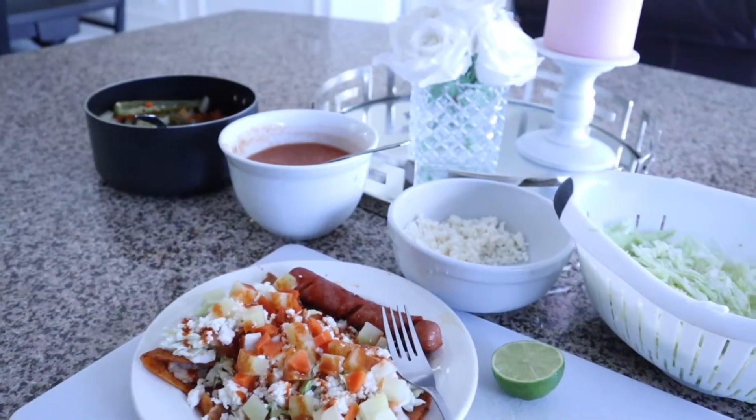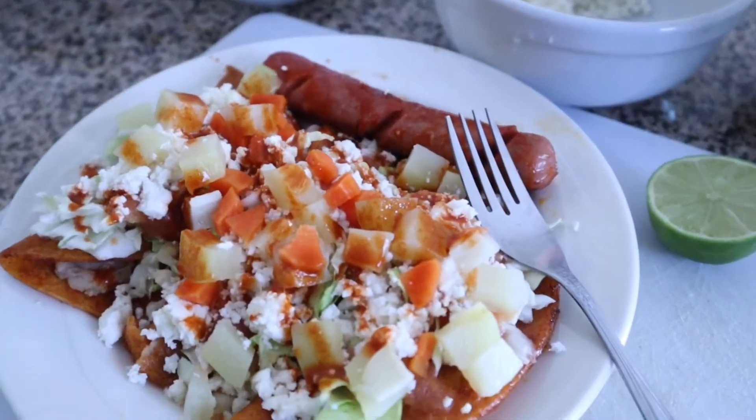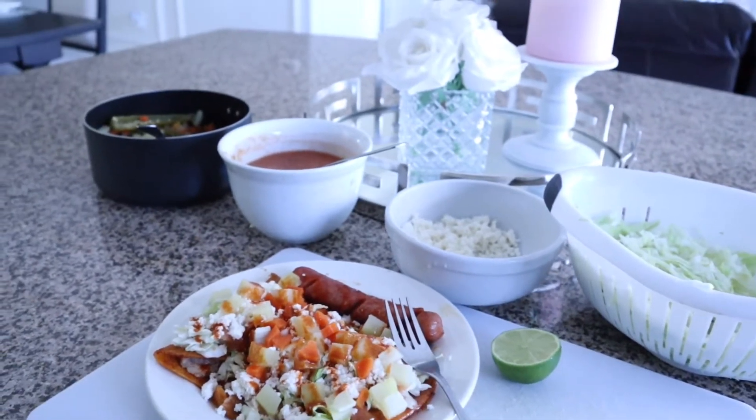Hi everyone and welcome back to my channel. For today's video I'm going to be sharing with you guys the recipe of how we make these Mexican enchiladas. If you are interested just keep on watching.